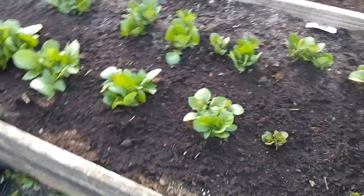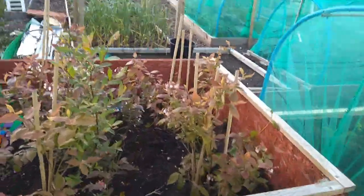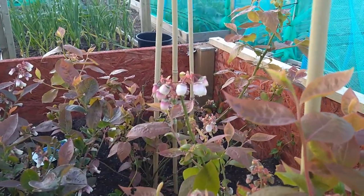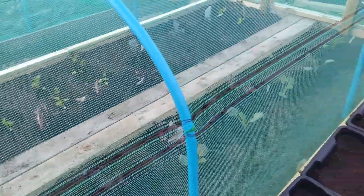All the spuds are bouncing along — Sarpo Mira in this one. That label says Maris Piper but the Maris Piper is there — this side is Sarpo Mira. Lots and lots of flowers on the blueberries, so hopefully we'll have lots of berries off them. Last week's bed — I put some beetroot in there as well at the back, plus cauliflowers, lettuce, celeriac, broccoli, Brussels sprouts, red cabbage.